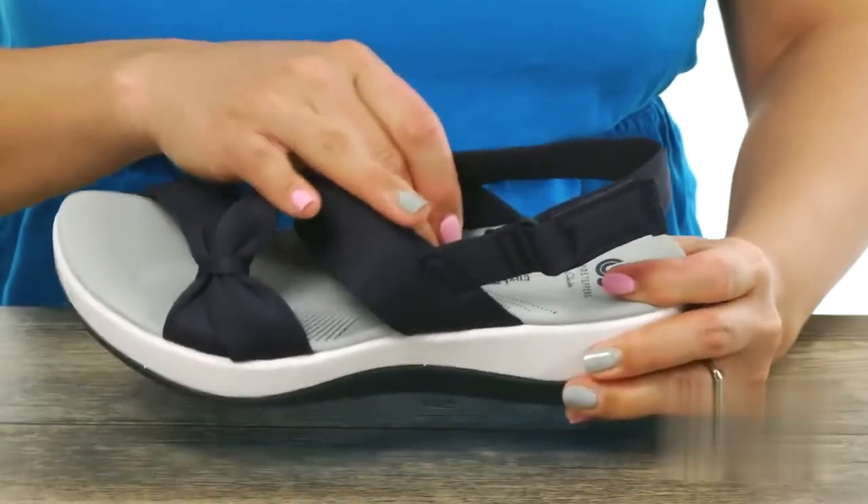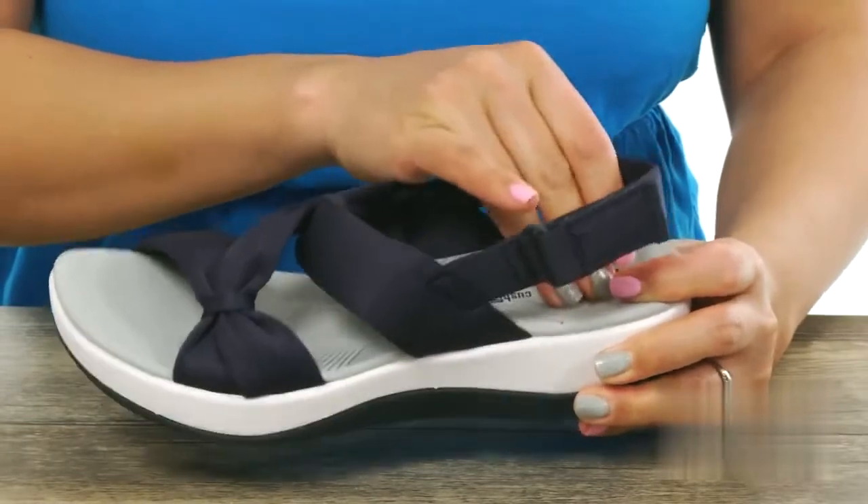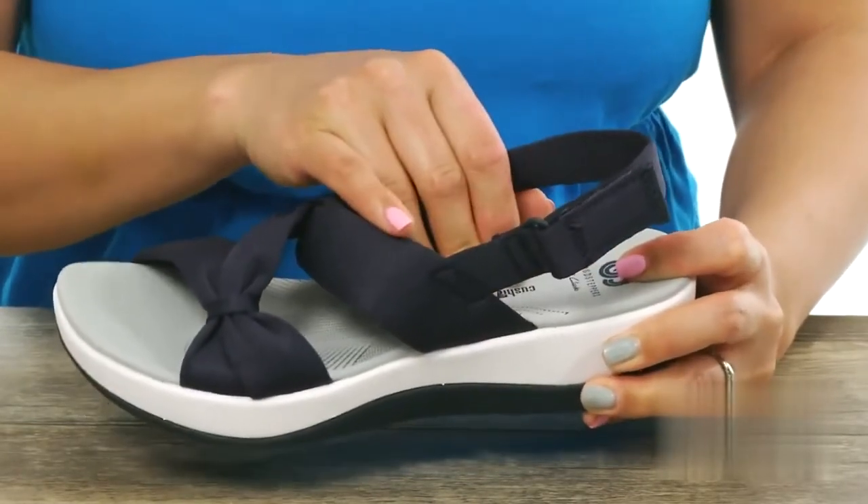The inside also has a cushion soft technology with OrthoLite footbed. It's super squishy and I love how it's gonna feel like you're gonna be walking on clouds.